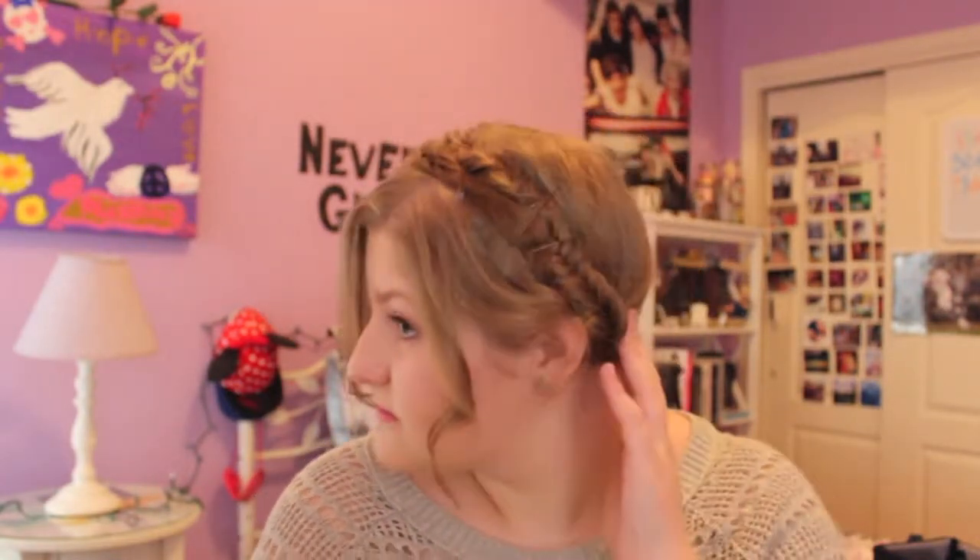So that is the completed tutorial. I hope that you guys enjoyed. I really, really love this hairstyle. I will talk to you guys in my next video. Bye guys.